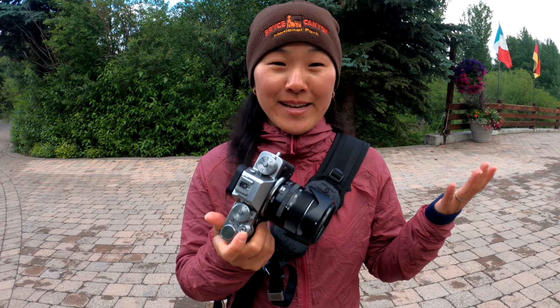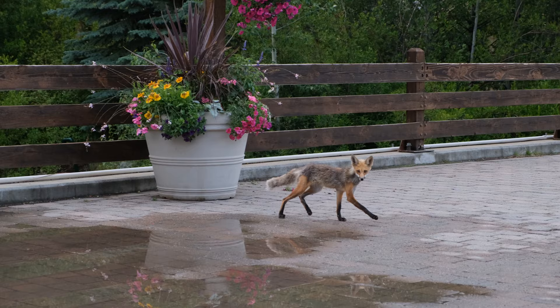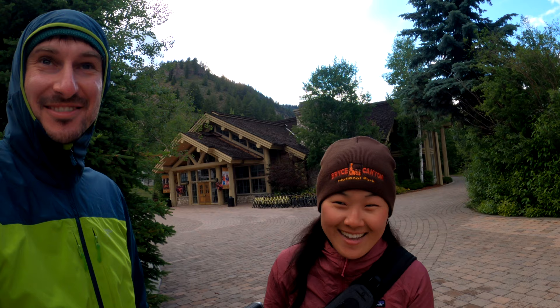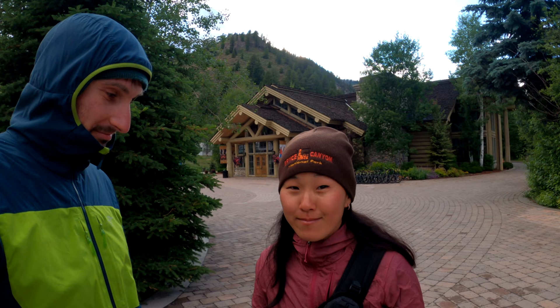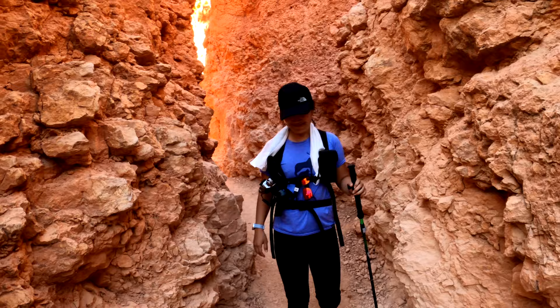I also like this wrist strap when used in conjunction with my Cotton Carrier system. When I'm out hiking and want a hands-free solution, the Cotton Carrier strap keeps your camera at shoulder length. We just saw a fox and luckily I had my camera right there thanks to the Cotton Carrier — I was ready to shoot immediately. But it's a little nerve-wracking to rely solely on the Cotton Carrier, so I use the Peak Design wrist strap as a tether, carabiner-clipped to my chest strap or backpack, so if the camera ever falls out it won't hit the ground.